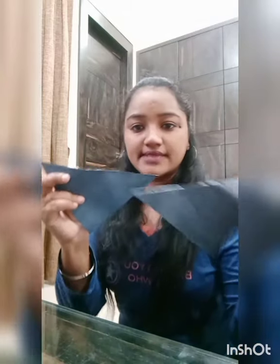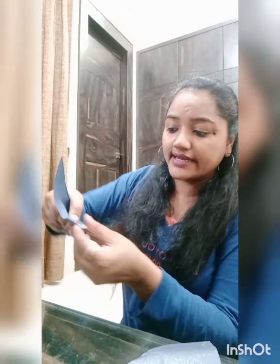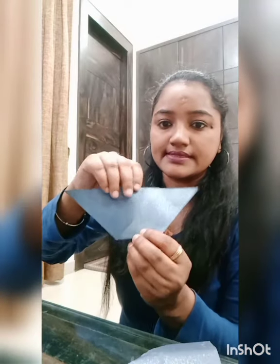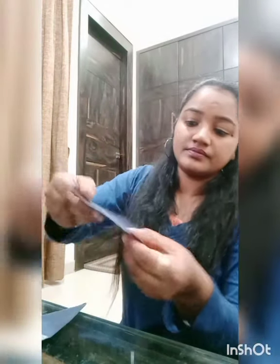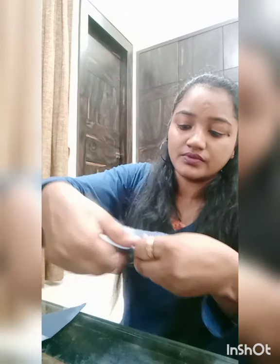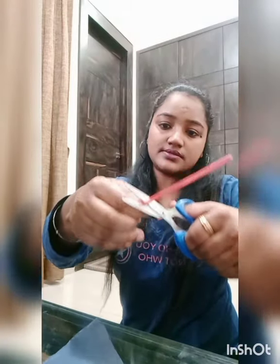Two triangles are ready. Now we have to fold this part downward like this — same on both sides. Now we need one straw. It's long, so I'll cut it.